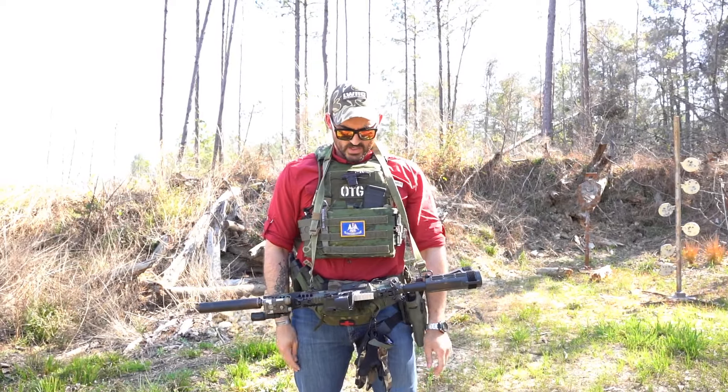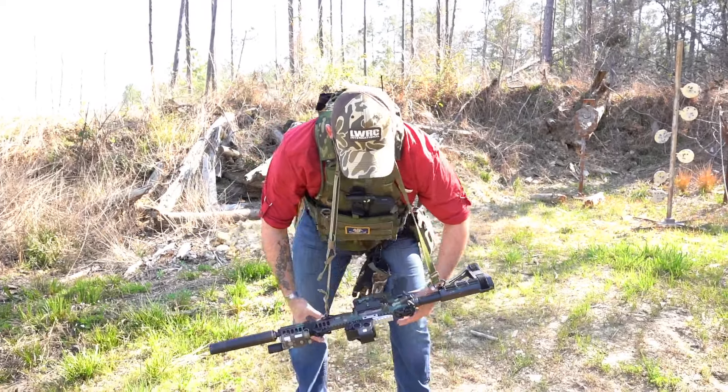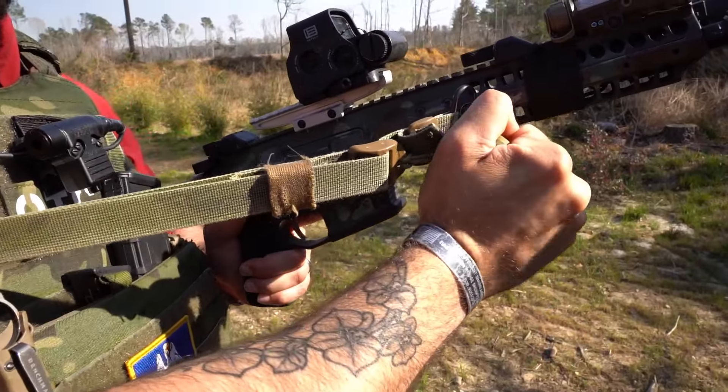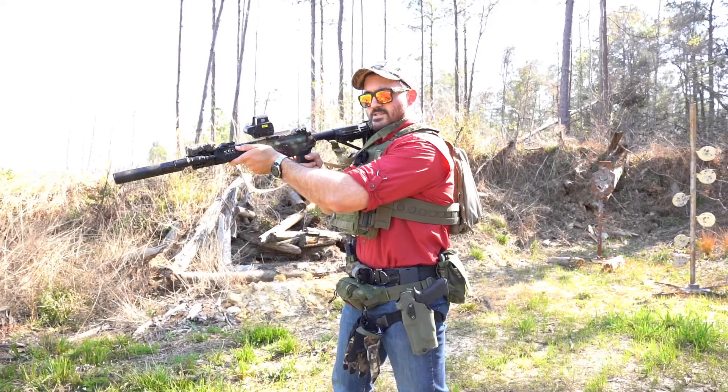Not the best thing for weapon retention, but it is good for fighting. I can swap shoulders really easily. If I need more slack, with the way the Edgar Sherman design sling is made I just dial it in and out, so if I wanted to do a shoulder swap it doesn't choke me.